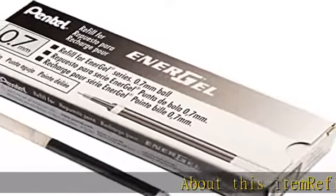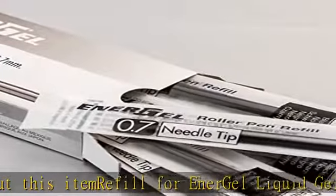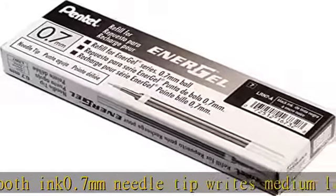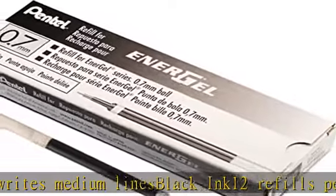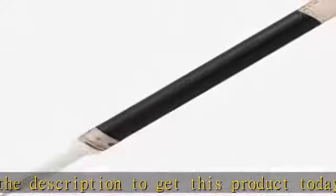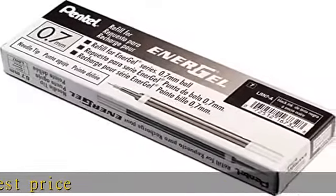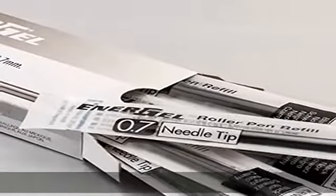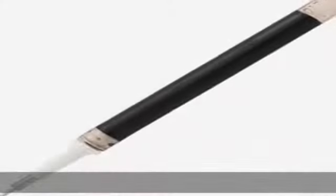Refill for EnerGel Liquid Gel Pen, BLN 75. Quick drying, super smooth ink. 0.7mm needle tip, writes medium lines, black ink. 12 refills per box. Check the description to get this product today at the best price.